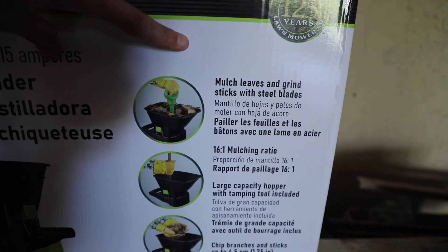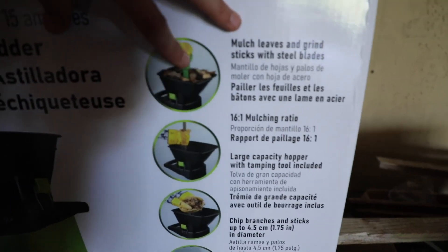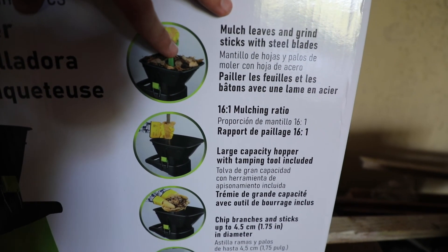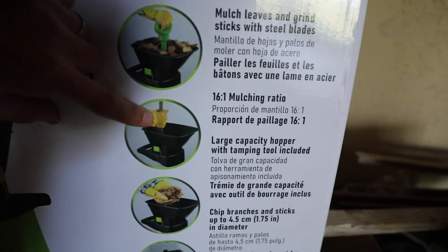It can mulch leaves and grind sticks with steel blades inside. Some leaf mulchers actually operate as a weed whacker, meaning they have nylon cords inside. But this actually has steel blades, so it can chop down sticks as well, because you cannot chop a stick with nylon.